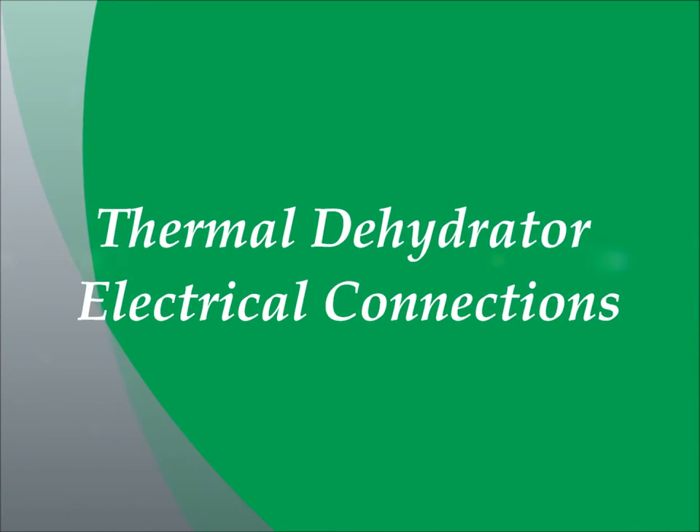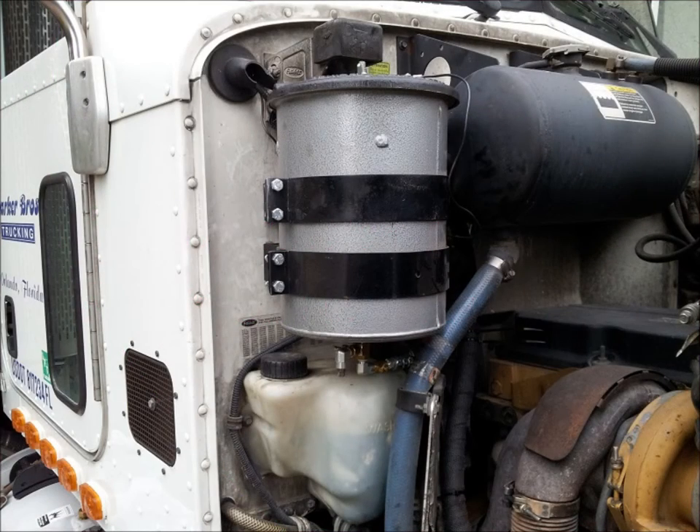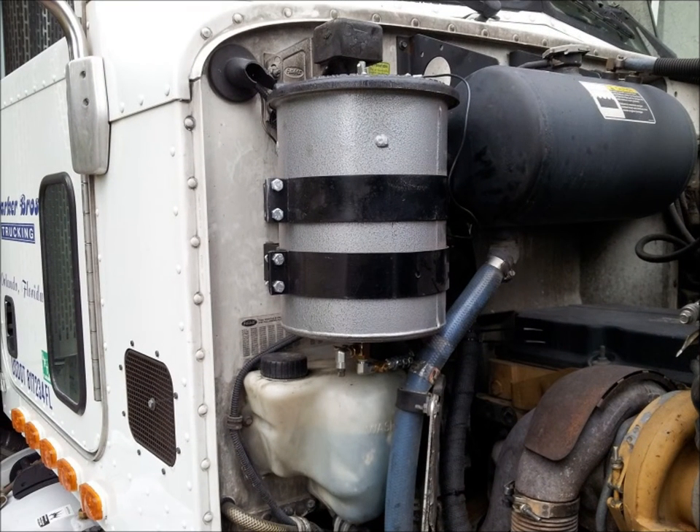Next we are going to make the electrical connections to the heated lid assembly of the thermal dehydrator located on the top of the oil refiner canister. First drill a 1 quarter inch hole through the firewall next to the air distribution valve in the fuse box compartment located on the driver side of the firewall. Then route the red fused power wire assembly through the firewall from the cab into the engine compartment. Once in the engine compartment, route this red power wire across the engine to the heated lid assembly of the thermal dehydrator and attach the end of the red power wire to one of the posts on the top of the heated lid assembly.